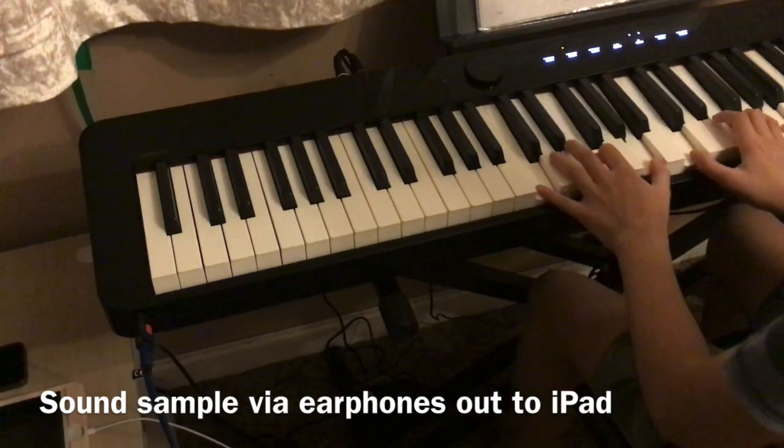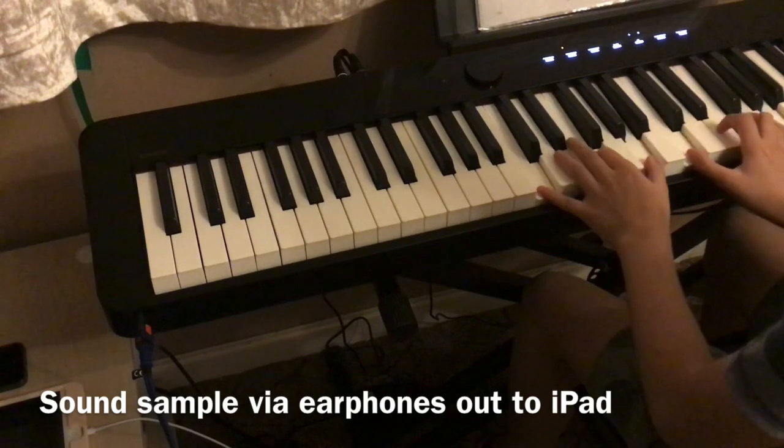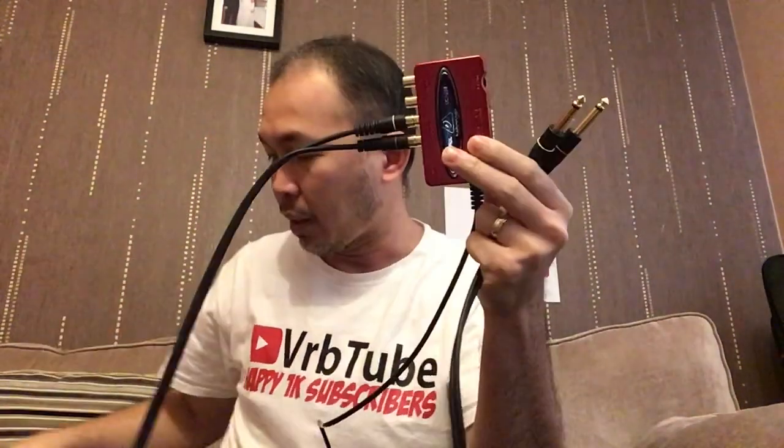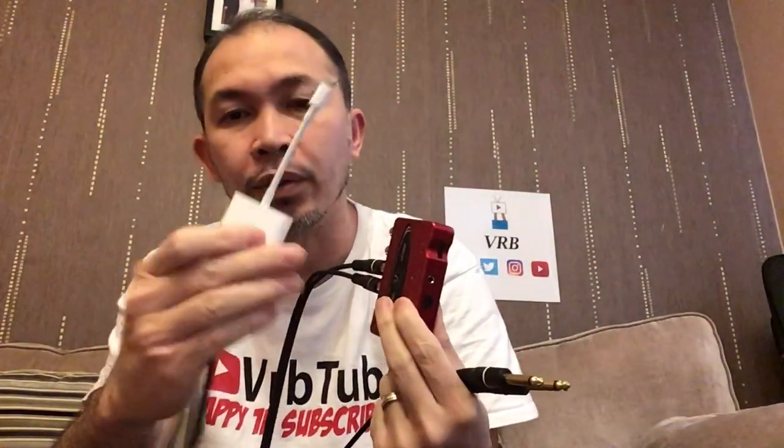The third option uses a cable connected to the stereo line out at the back of the Casio PX-S1000. I got this RCA cable — the RCA input goes to the Behringer UCA222, and then the same Lightning to USB converter goes to my iPad.